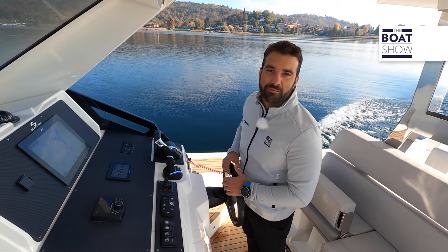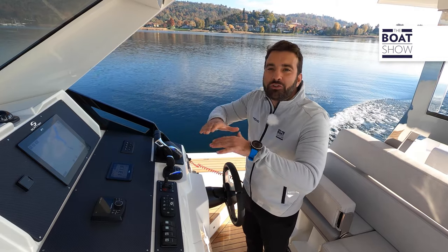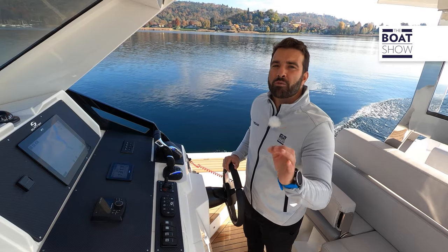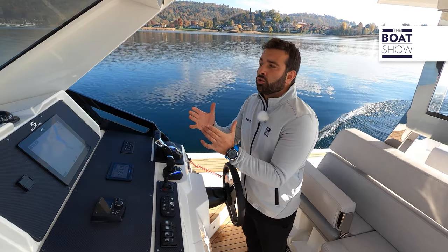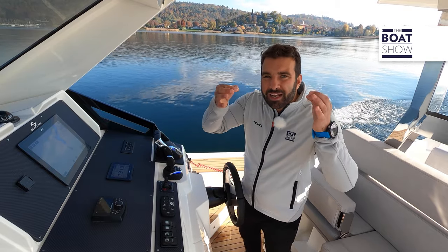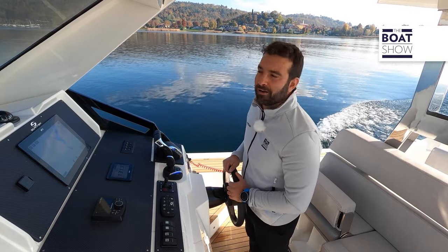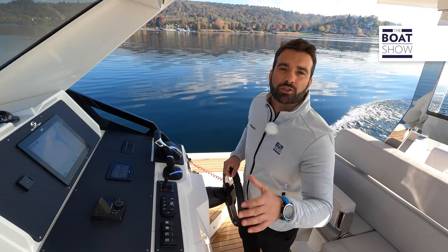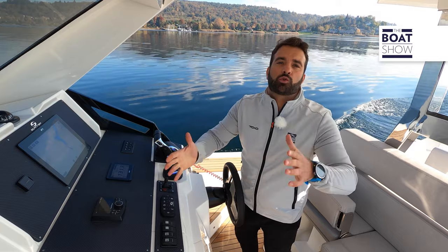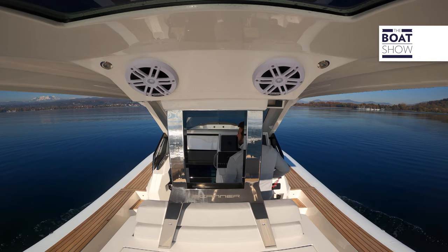Navigating on a lake gives a particular feeling to those who are not used to it, because when it is calm, it's really flat. So there are the best possible conditions to test something in particular — not the seaworthiness, which is better tested on the sea, but actually the balance and stability of the hull. And this is exactly what I want to test about the outboard Scanner NV1200HT. Having shifted the weights, something has changed.